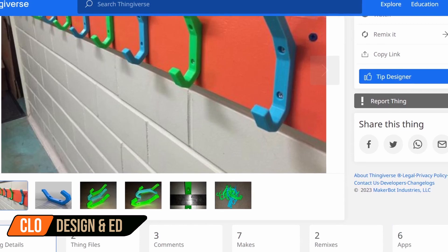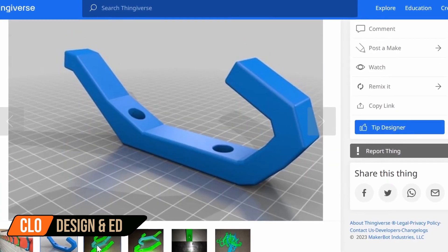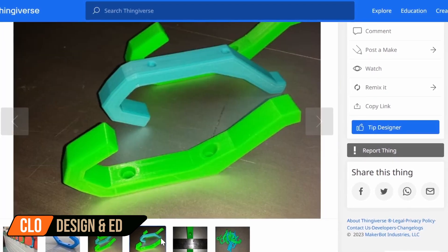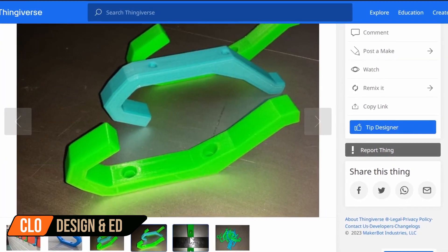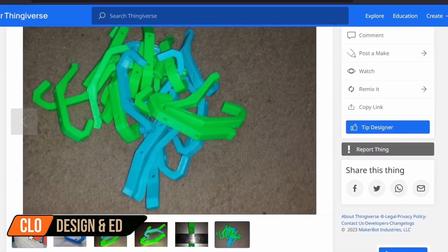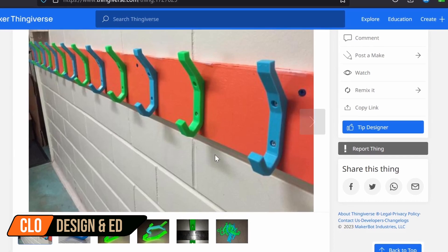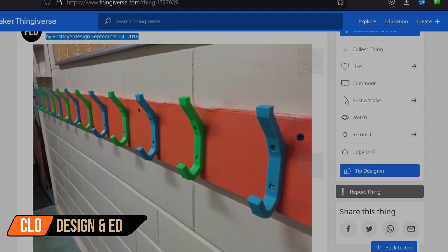The next back to school accessory works well both in public school and in homeschool — it's a coat and backpack hook. First Layer Designs keeps this hook very simple, sleek, and clean looking. Being able to color match your hooks is the advantage of 3D printing in different filaments. Whether you're setting up your classroom at home or in the school building, definitely check out these coat and backpack hooks.